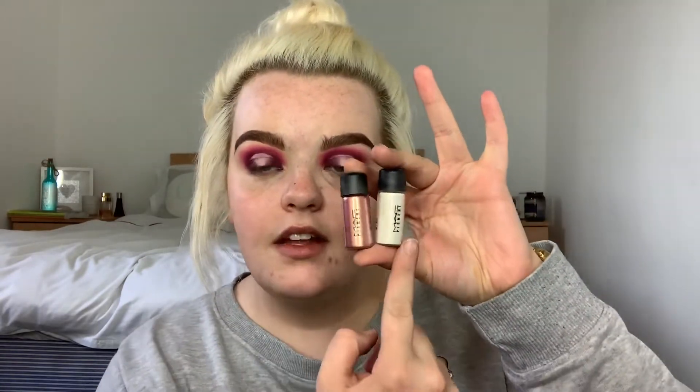I want the pigment to come out towards the edge at the top, so I'm packing it in at the bottom. I'm taking MAC pigments — it's Rose and Vanilla — and I'm just pressing it on nice and slowly.